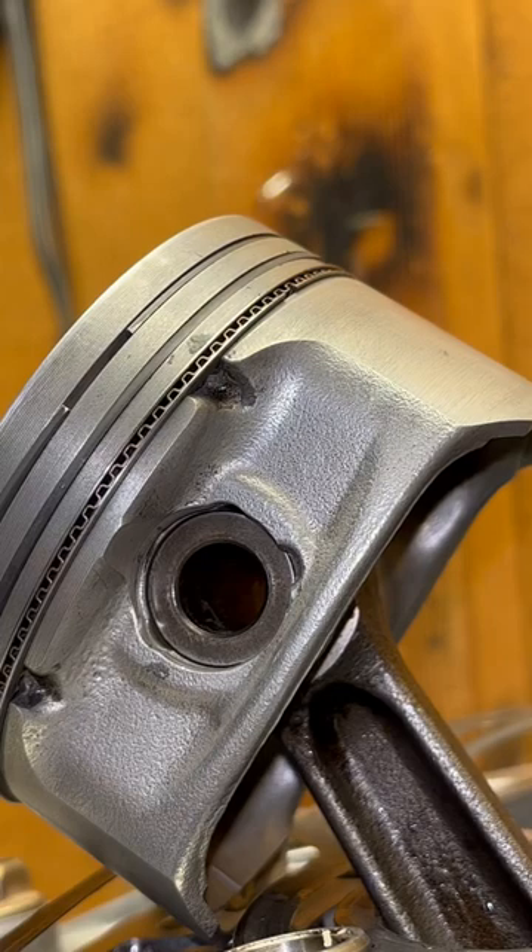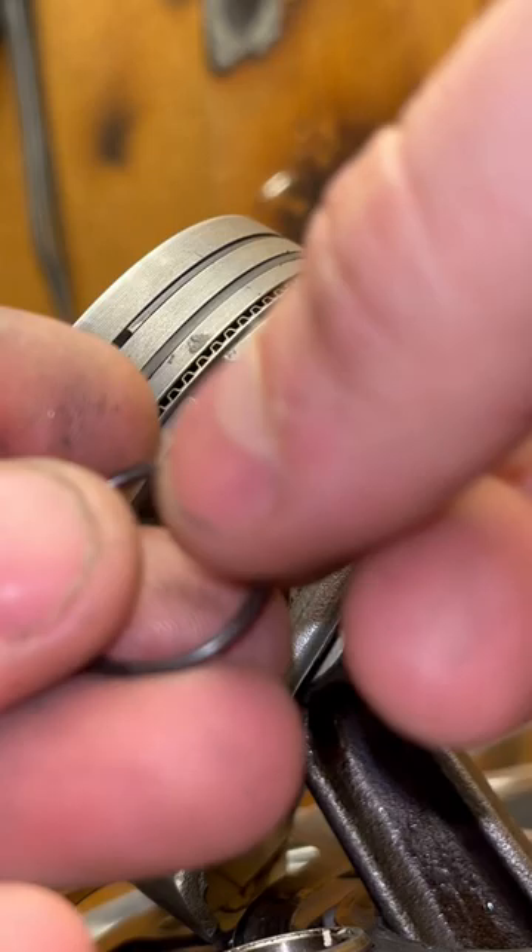All right, I'm going to try to do a circlip installation so that way you can see how to get a circlip in. I see a lot of people fighting with circlips all the time and I thought I could make a quick video on how I do it.